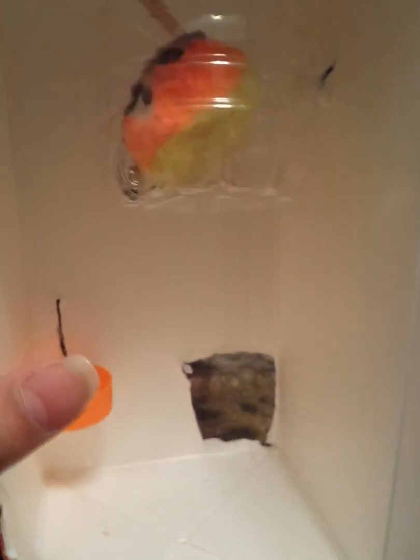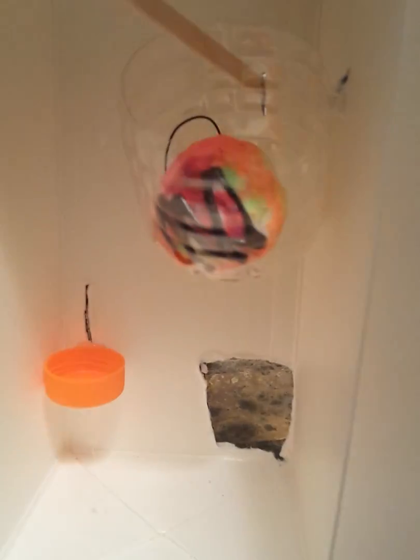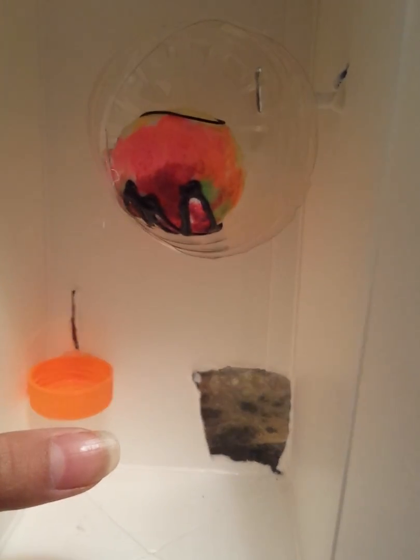As you can see, it's theft-proof — it won't come out. And then when it goes up, if you do it really fast, this stick thing will hit it back down. Unless you take this lever out, it's the only way you can get it down.